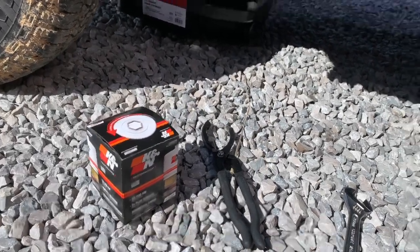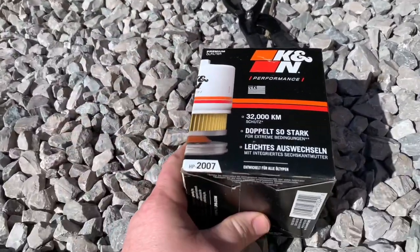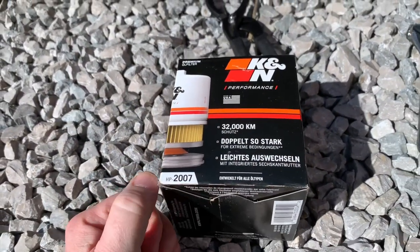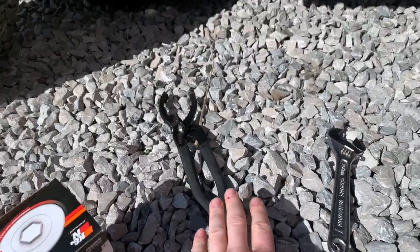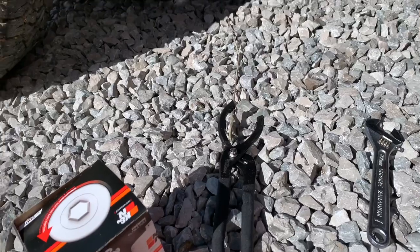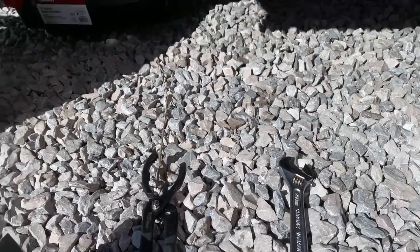Before we begin, we've got to make sure we have the right oil filter. I got this up at Cornerstone Equipment and it is a K&N HP2007. I've got filter pliers to remove the old oil filter and an adjustable wrench for the drain plug.